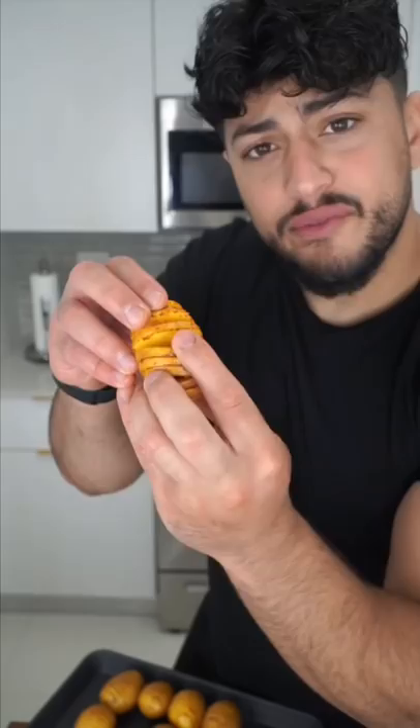Lather them with olive oil. Generously season them — every crevice of each potato. Get in there and don't be shy.